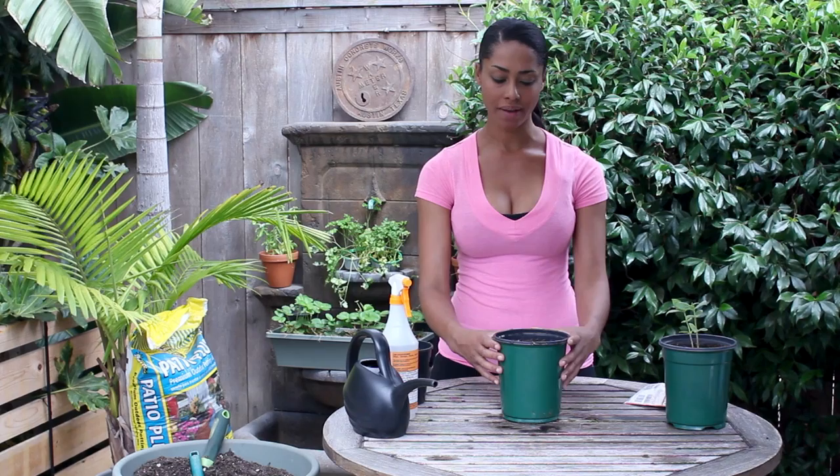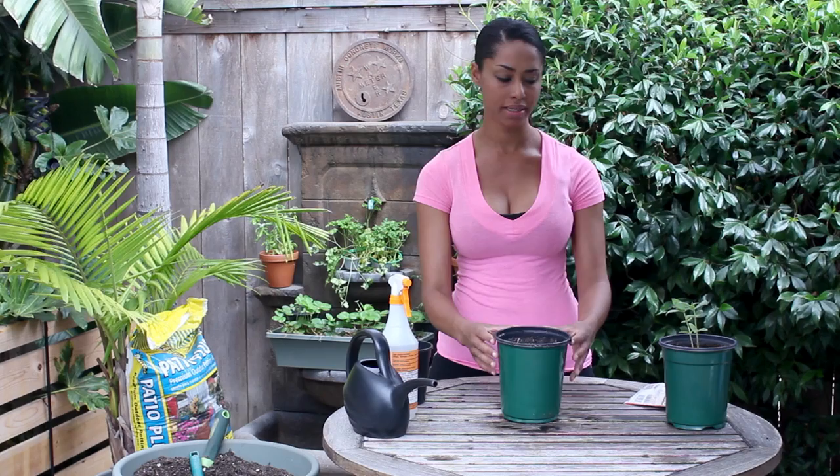Germination for Xenias is about five to ten days, and you want to keep the soil very moist as they're germinating and make sure it's in a warm place.